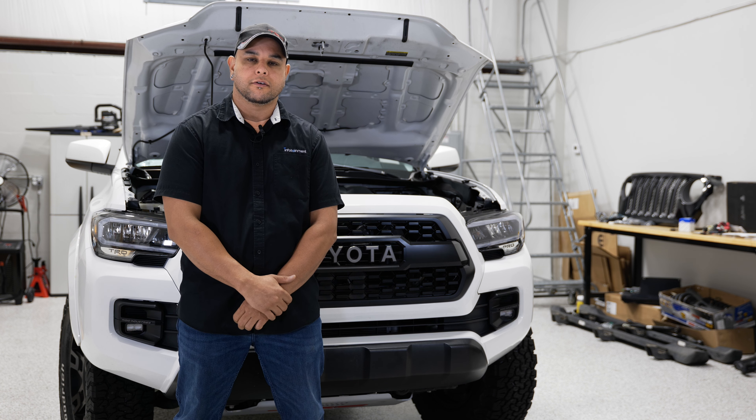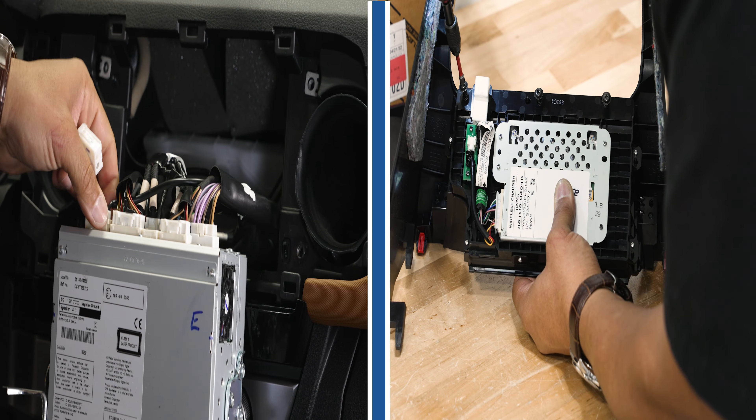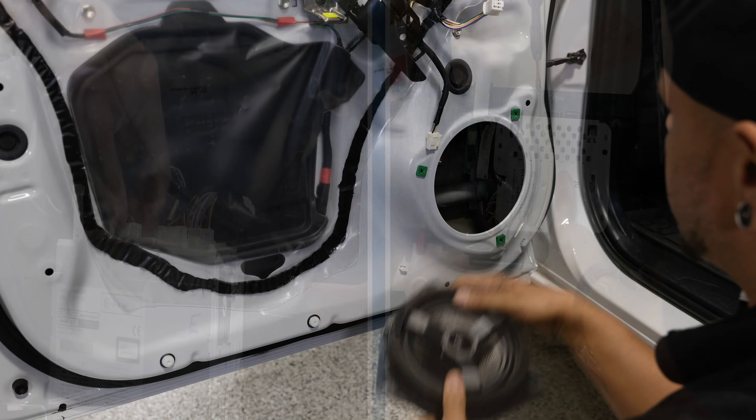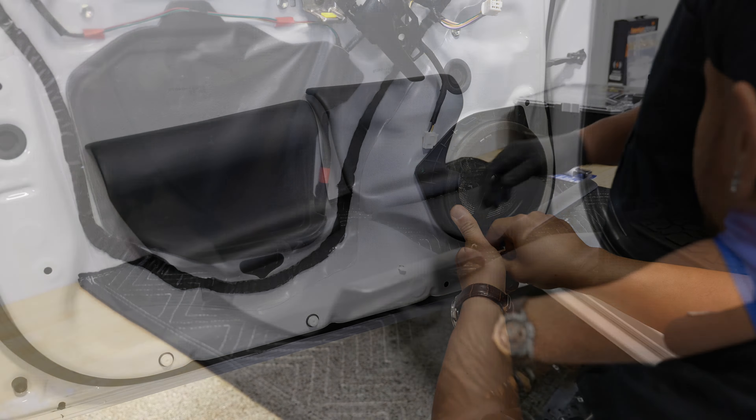What's up guys, Mr. Chris here with infotainment.com. We're back with our 2017 Toyota Tacoma. This time we're doing a little bit different of a video install series for you. We're going to try and get this video series done in three parts because we're doing so many different upgrades to the interior of our Tacoma.